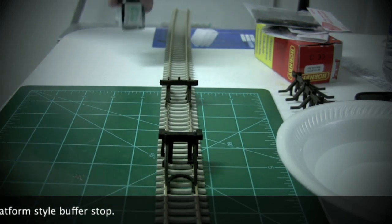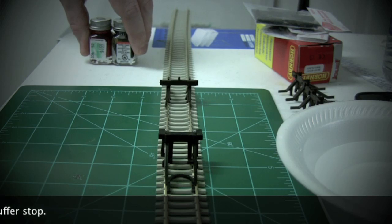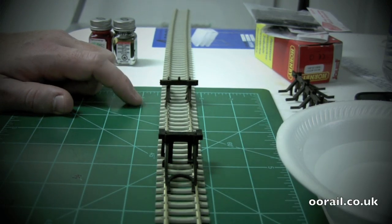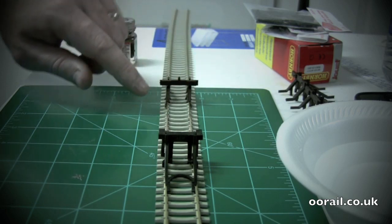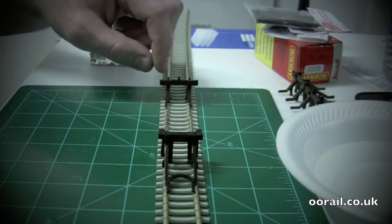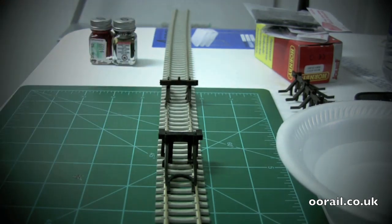We've been looking at some pictures from a couple of different locations around the UK including Exeter. From those pictures this particular type of buffer stop is painted a blackish gray for the lower part, the buffer beam itself is painted red, a section of both buffers is painted black, and the lamp on top is also painted black. We're going to go with that particular scheme, and towards the end of the video I'll show you the end results.